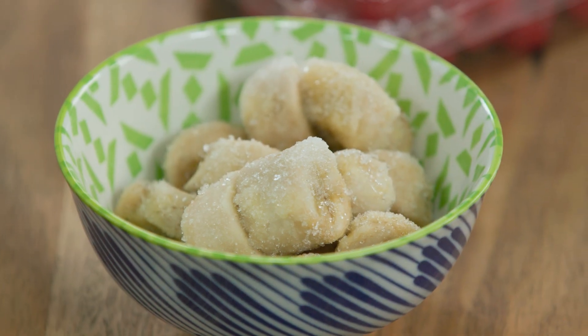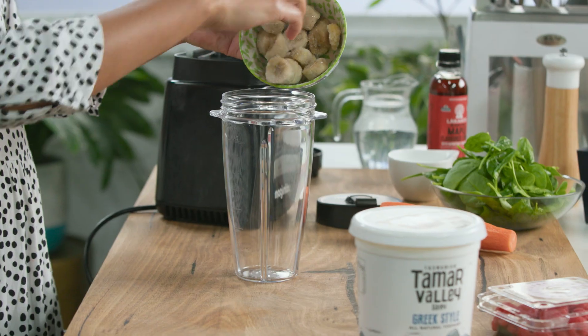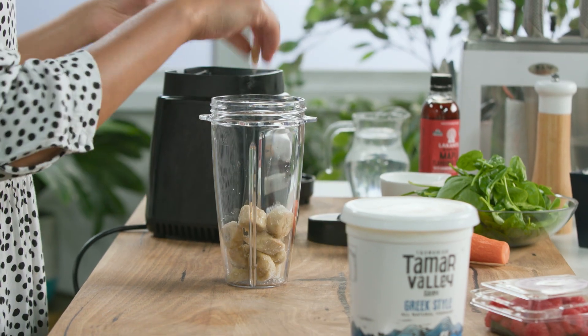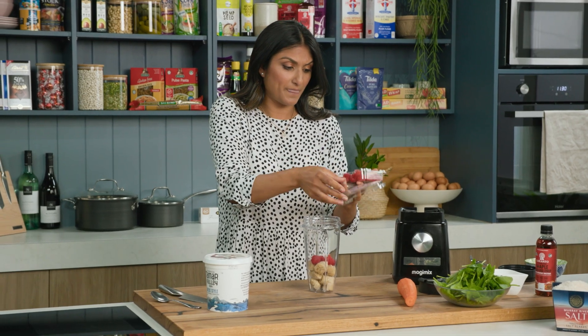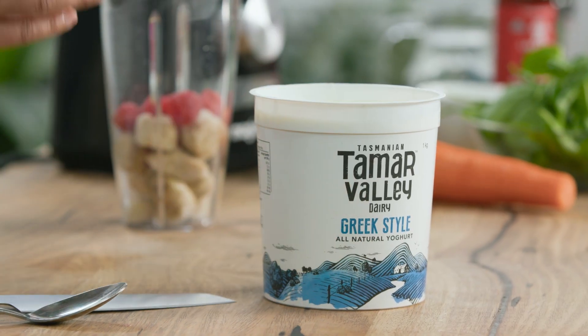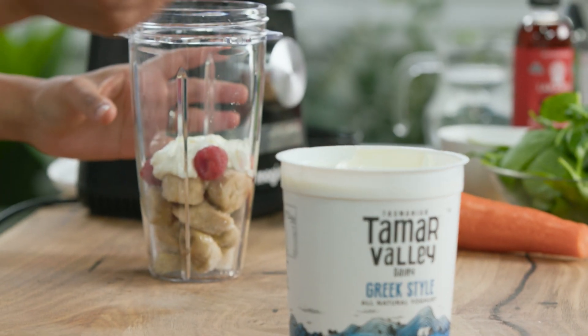I've got so much goodness to pack in here. I'm going to start with some frozen banana — everything just goes into this beautiful little blend cup, so easy. I've got some beautiful raspberries which add more fibre and some natural sweetness as well. And I'll add some yogurt which adds that beautiful creaminess but is also really good for your bone health.